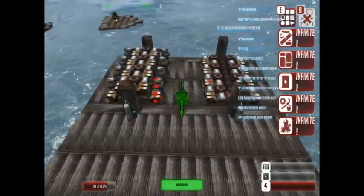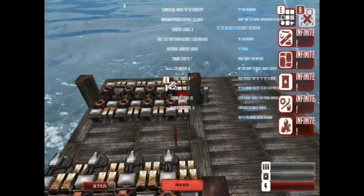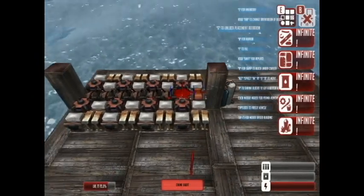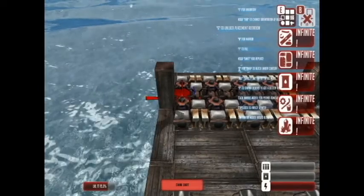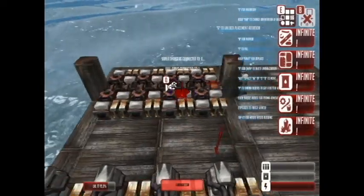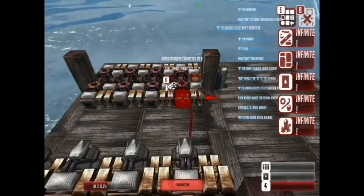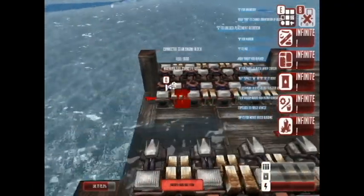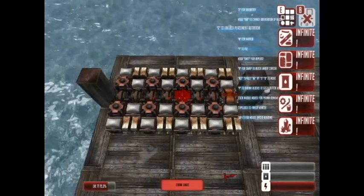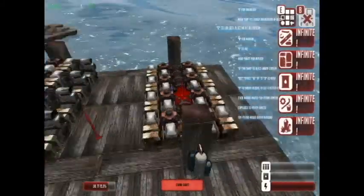So if you don't want to download it off the Steam Workshop, hold fire here and we'll show you how to build it up. Starting with the engine block, we just go down 7 crankshafts, then either side of the crankshafts we've got cylinders and carburettors alternating all the way down. Then off the side of this carburettor here, we've got a fuel tank, carburettor, fuel tank, carburettor alternating all the way down. Obviously the same on each side, so let me get rid of the hood and just pause it there so that you can have a quick look if you want to design it off this video.